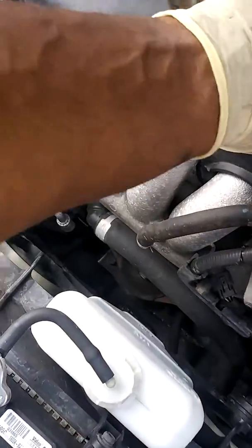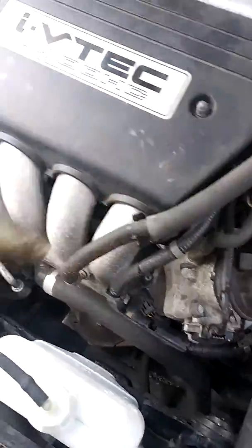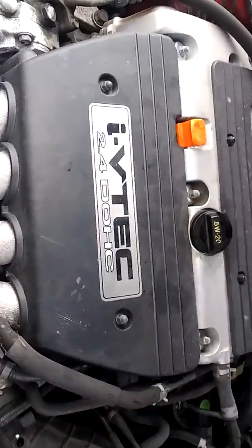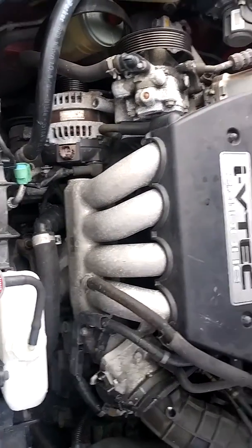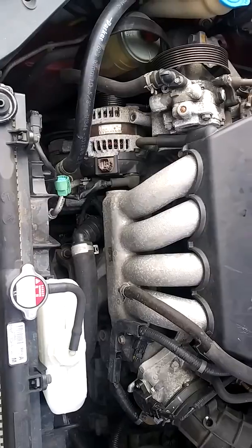This is a cord — it's a 2.4. This is an old 500 cord coupe EX. So I'm doing an alternator.